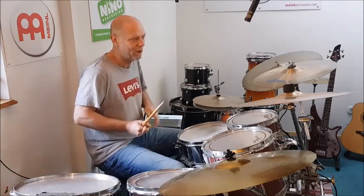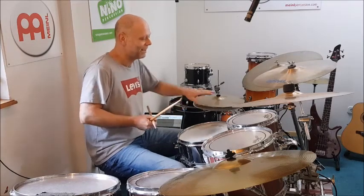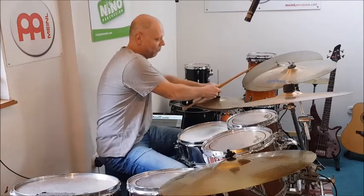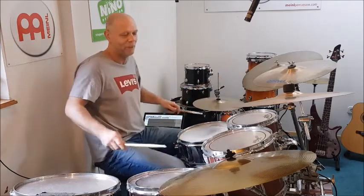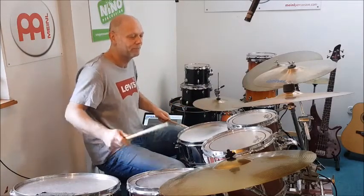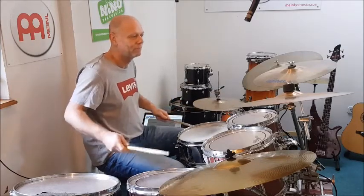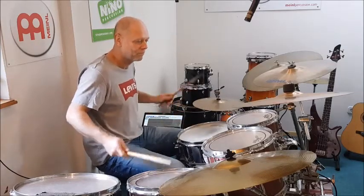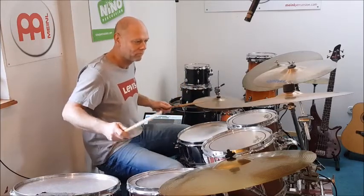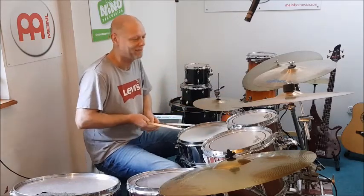Eine ganz gute Geschichte, habe ich auch am Anfang kurz gemacht, ist das Hi-Hat hier mit zu benutzen. Das bedeutet: wenn ich jetzt diesen Rhythmus spiele, dann kann ich im Prinzip mein Hi-Hat anspielen. Und dann merkt man eben ganz gut, ob das Ganze wirklich sauber ineinander verzahnt ist.